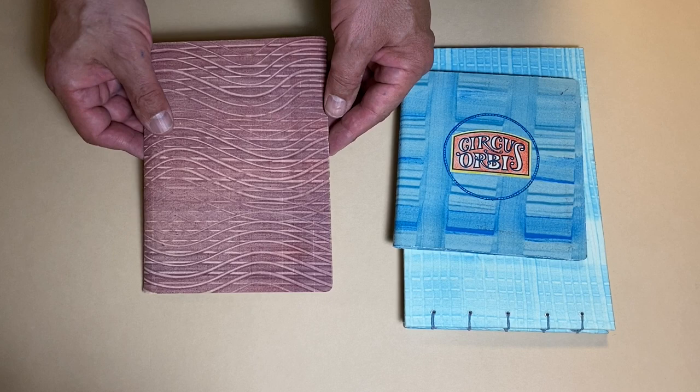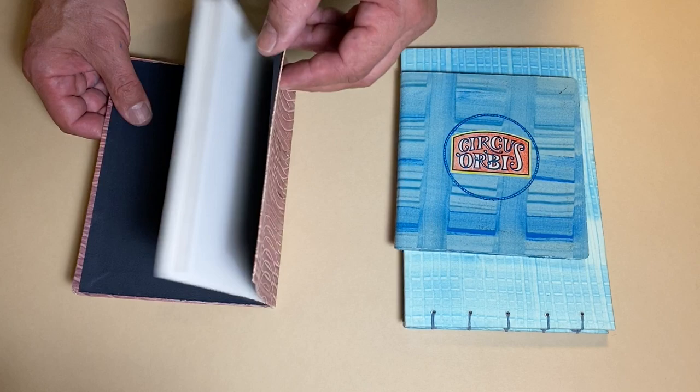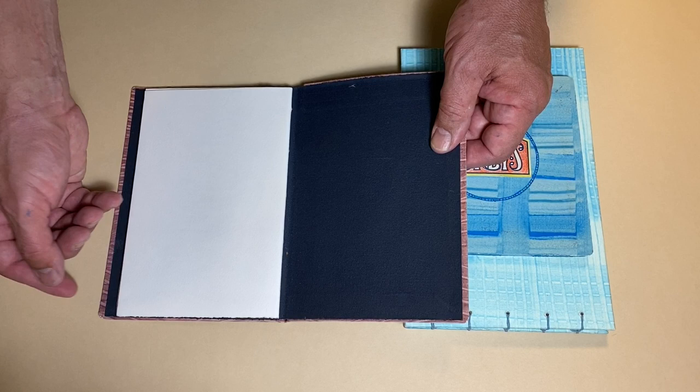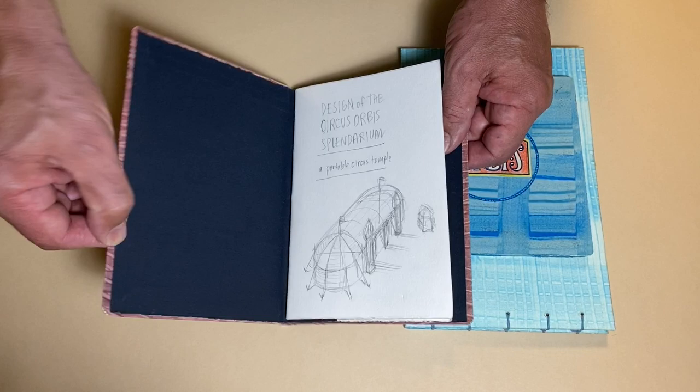Here I'm showing three examples of books that have paste paper used as a cover. Essentially this is a pamphlet — a double pamphlet actually — that has been cased into a paste paper cover. The paste paper is made a little bit bigger than the book itself. I score with a bone folder, fold it over, glue it first to itself to create that nice folded-over edge, and then the book is cased in it.